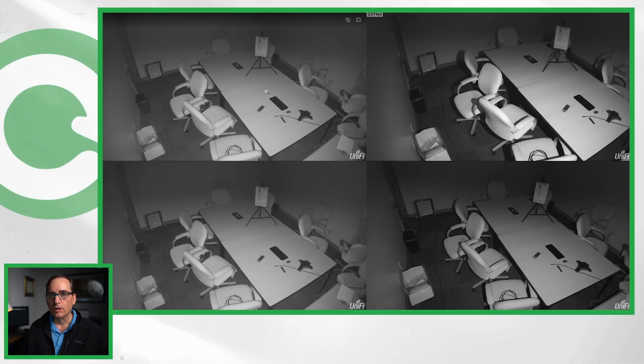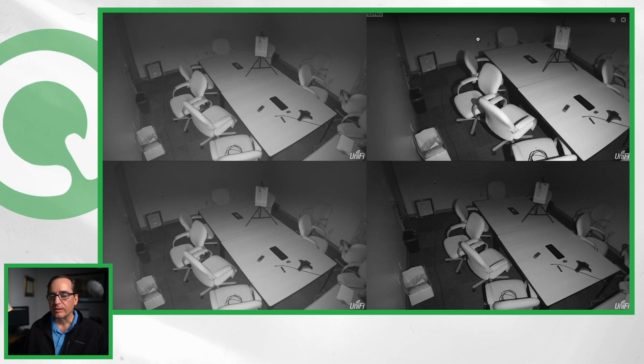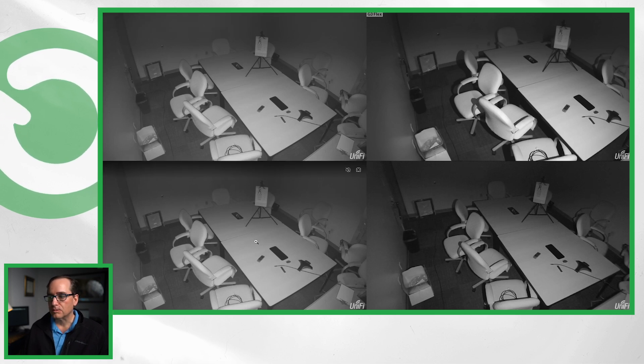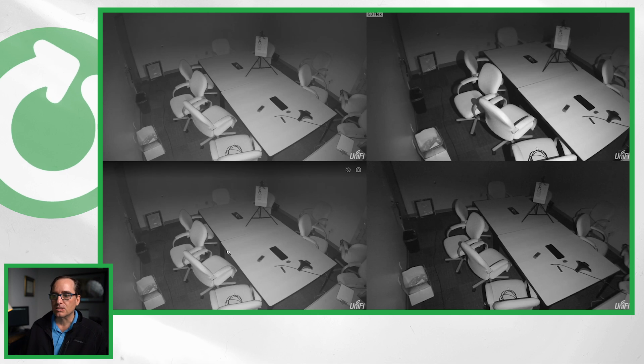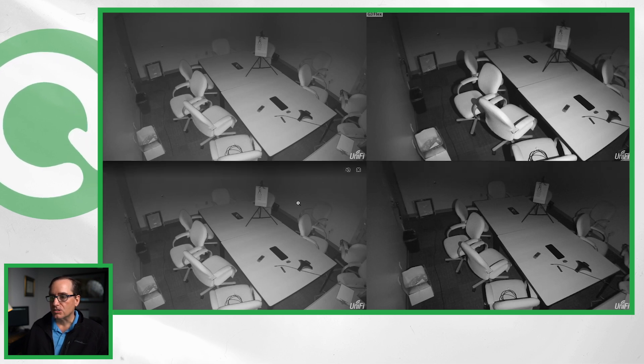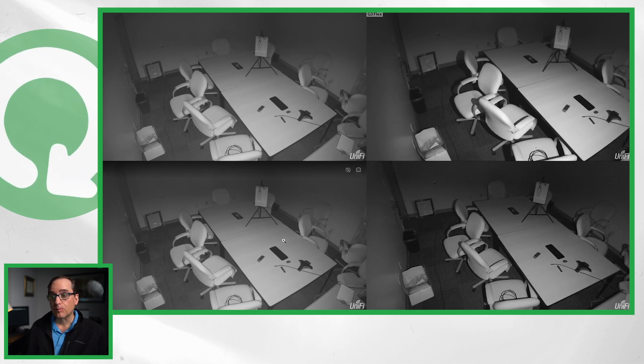We'll bring the unit inside and put it next to the G3 flex and G3 dome for a comparison in a really dark room. We now have three cameras up: top left is the G4 dome, top right is the G3 flex, bottom right is the G3 dome, with a second copy of the G4 dome in the lower left. This is a completely dark conference room with the door shut and no ambient light at all. I've turned off the IR emitters in the G3 flex and the G3 dome, so what you're seeing is only the emitter from the G4 dome.